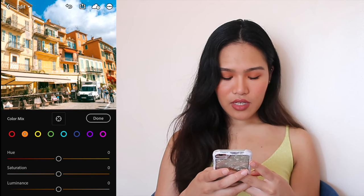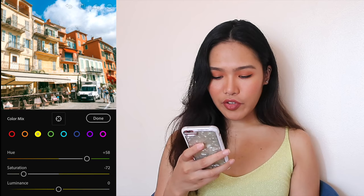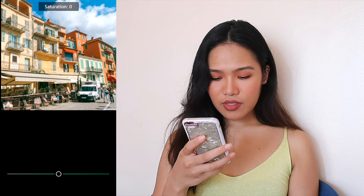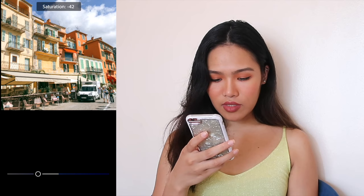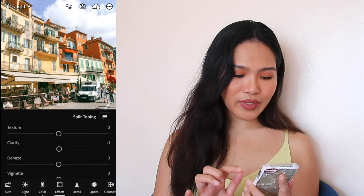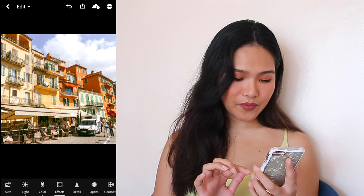For yellow: drag the tint up, and the saturation and luminance down. For green: adjust the saturation and put the luminance down. For aqua: adjust the hue kind of down, saturation down, and don't touch the luminance. For blue: drag the hue up, saturation down, and luminance up. We're not gonna touch purples and pinks because you don't really see them in this photo. Then go to Effects, click Split Toning — it allows you to adjust the color of the highlights and the shadows. We're gonna adjust the highlights to an orangey tone, and then press done.